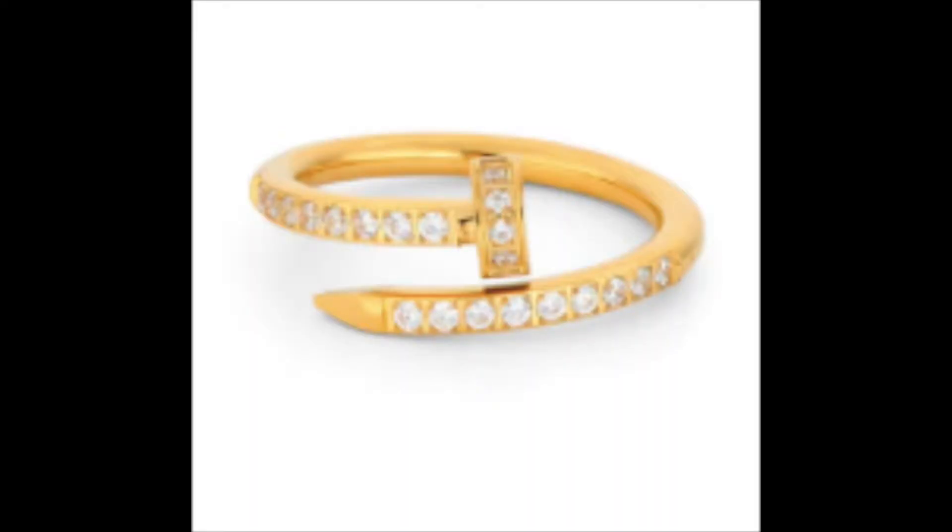Next is the nail wrap ring — a diamante one that I thought was really pretty. It's a delicate ring that literally just looks like a nail wrapped around. I wear it on my first and second fingers. I got this in a size 52 as well. My only critique is that the flat part of this ring can dig into your finger and leave red marks. This ring was £28.